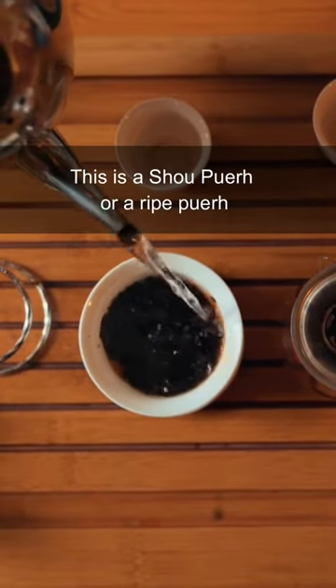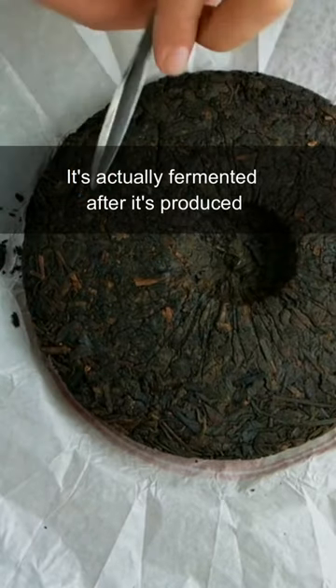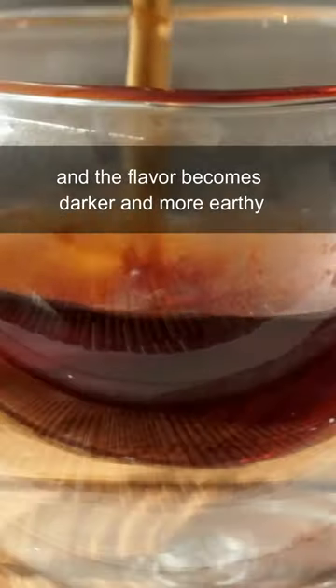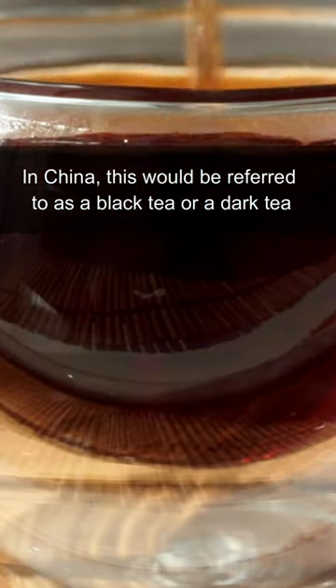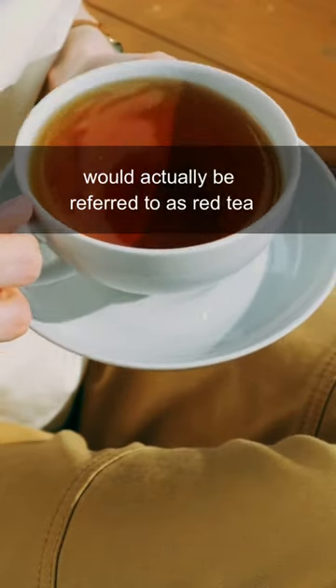Why is this tea so dark? This is a shou pour, or a ripe pour. It's actually fermented after it's produced, and during that time the leaves turn black and the flavor becomes darker and more earthy. In China, this would be referred to as a black tea or a dark tea, and what we call black tea would actually be referred to as red tea.